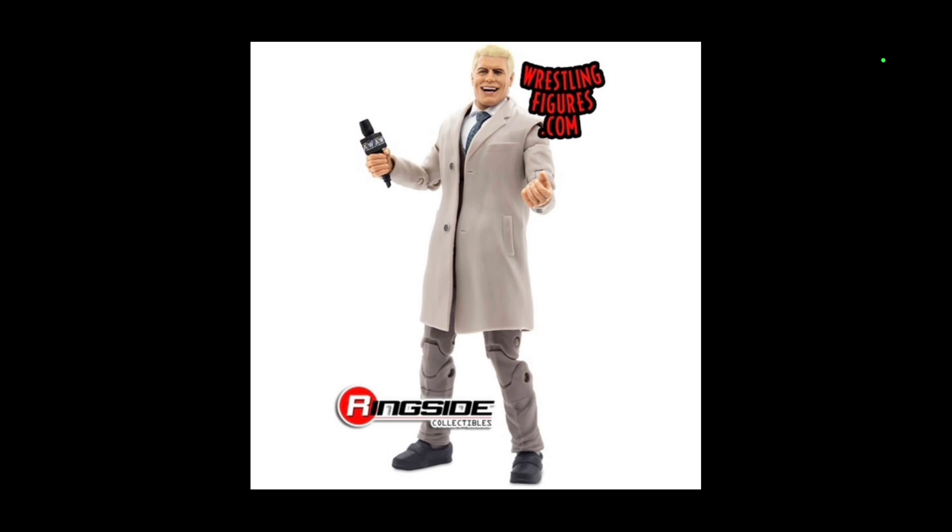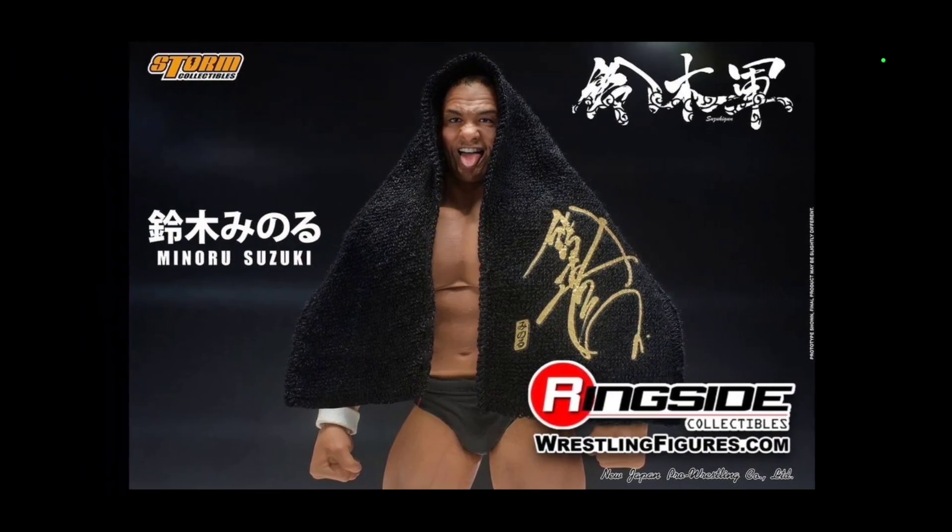It's like Jazwares is doing it up right, and then Mattel steps in with a clothesline from hell, and Cody Rhodes ends up signing the piece of paper to an official WWE contract. If they do end up making an in-ring gear, I would not want to see the introduction in basic — either straight to the Elite Series or the Ultimate Edition.